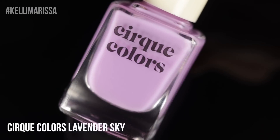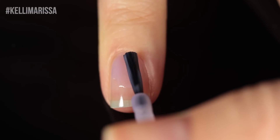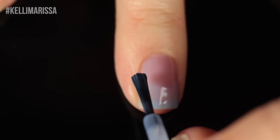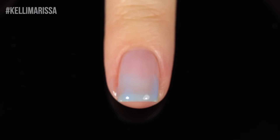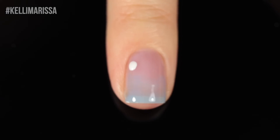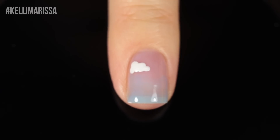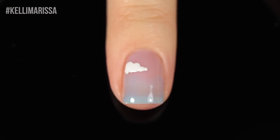Now let's make something slightly more complicated. This is actually the only design I'm showing you that uses a tool — a dotting tool — though you can also use the bottle brush for this. I'm doing a regular horizontal gradient using lavender sky and the blue shade Morning Tide. For that first layer, I'm doing the same basic gradient blend. Then I'm going in with my dotting tool and white polish, Carpe Diem, to create some little clouds. This manicure is actually one I did on Twitch that I absolutely fell in love with, so I thought I'd do a shortened tutorial here as well.